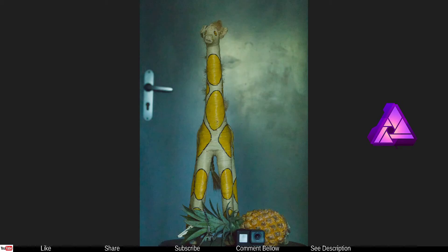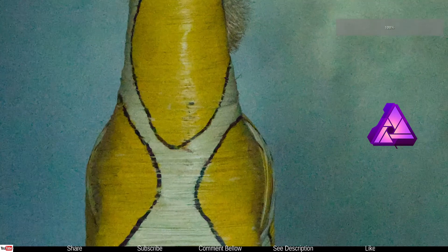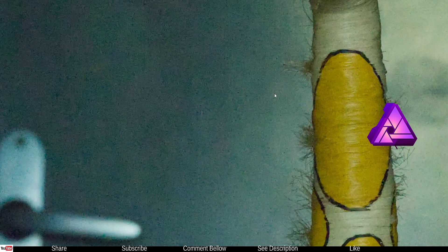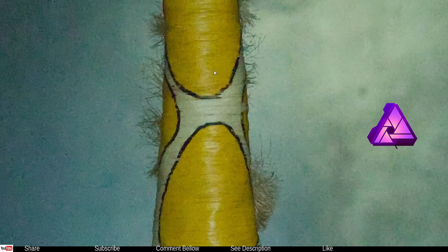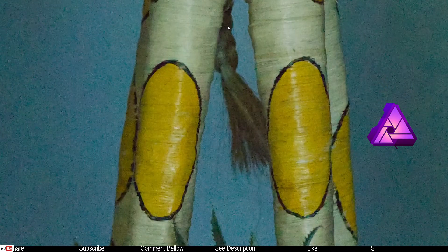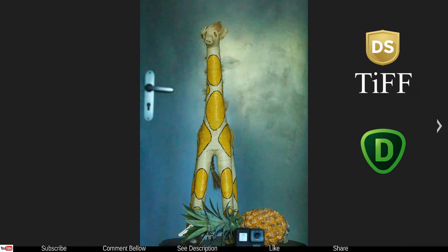Moving on, this next one is corrected in Affinity Photo. The reason I did it in Affinity Photo: what if you don't have sophisticated software such as Topaz DeNoise — would that be useful? Affinity Photo clearly did not do an extraordinary amount of work. You can see the details, but it is certainly not usable in a professional world in my opinion.